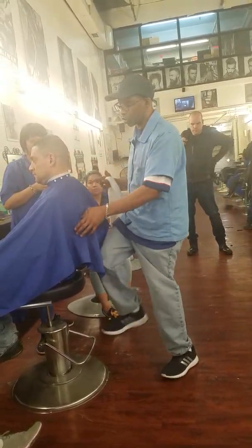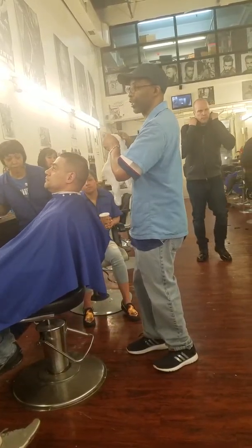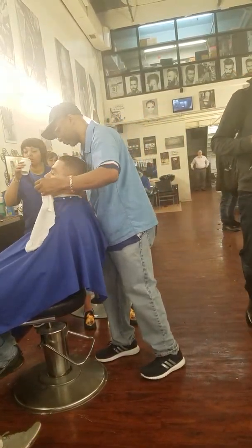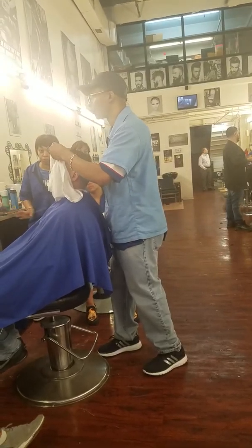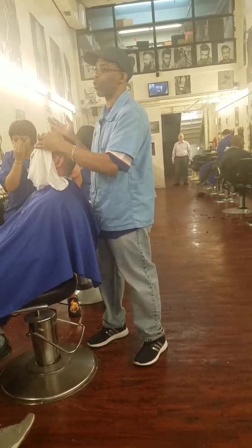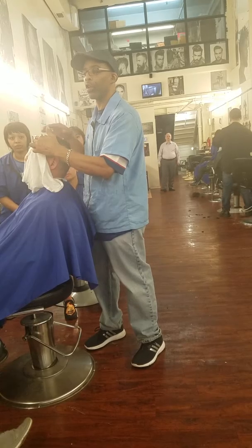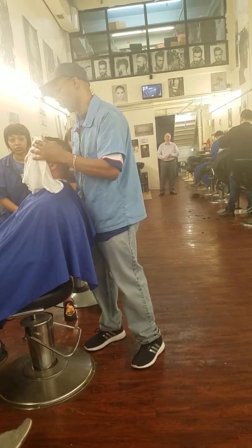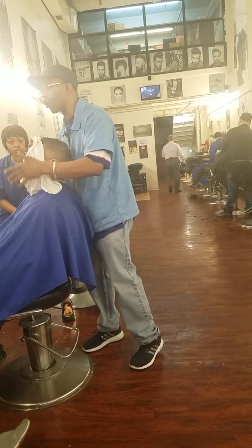So I'll open up the pores with a hot towel. These chairs don't really lean back. For the state board, you leave the hot towel on for about 10 seconds. You only got 15 minutes for that part of the test, so this is basically just supposed to open up your pores.